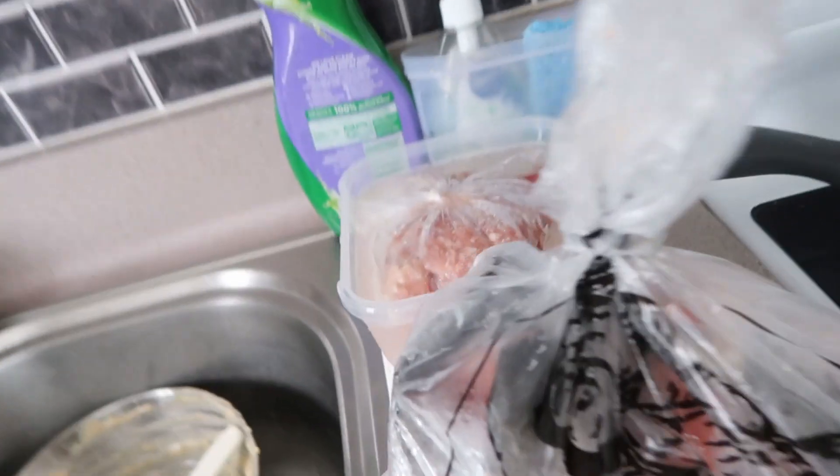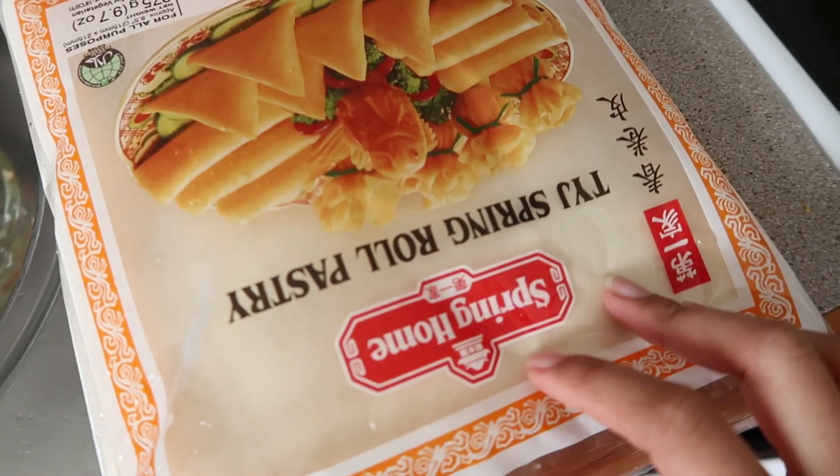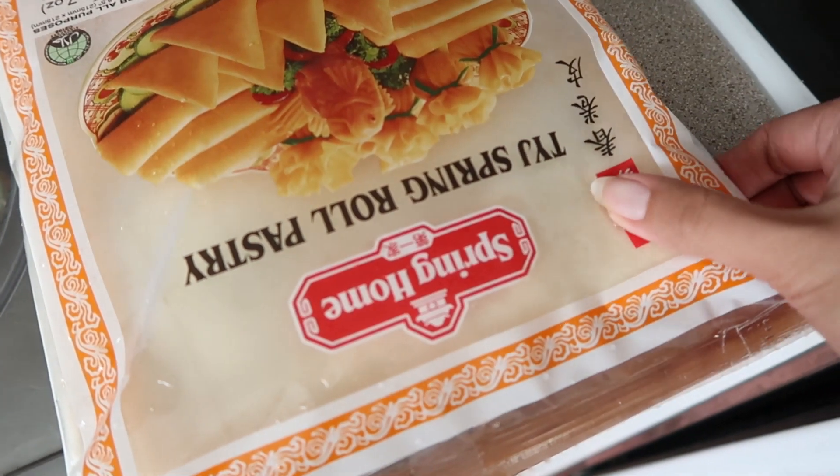First, of course, we thinly chop the onions. We have our carrots, and then we have our celery. Our ground pork is at the sink because we're thawing it out. So this is our meat — it's already a bit soft, so it's ready. And this is our lumpia wrapper as well. It's soft now — I took it out earlier from the freezer.